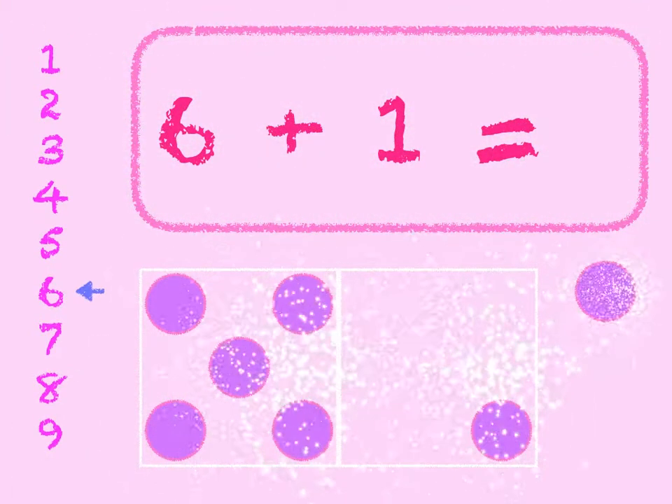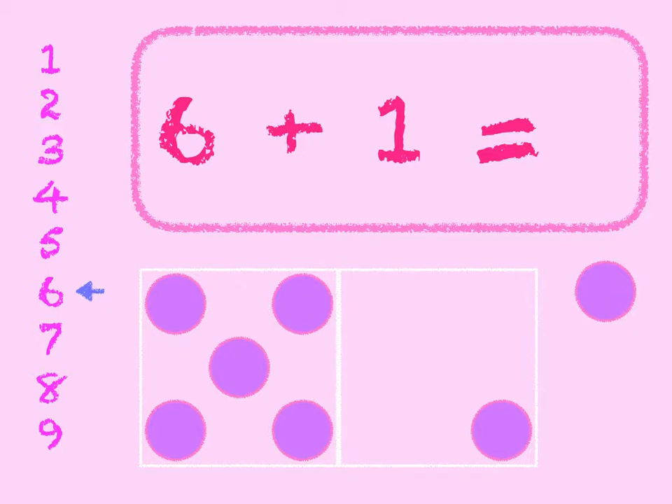6 plus 1. 6 in the box, add 1 on. 6, 7. Start at 6 on the number line and go down 1 to 7. 6 plus 1 is 7.